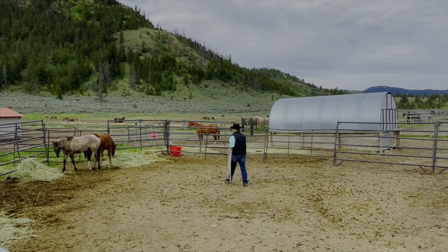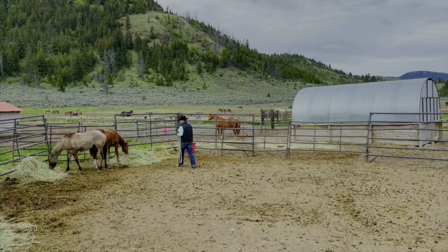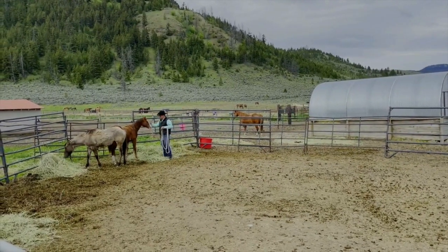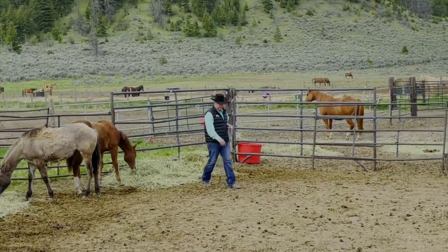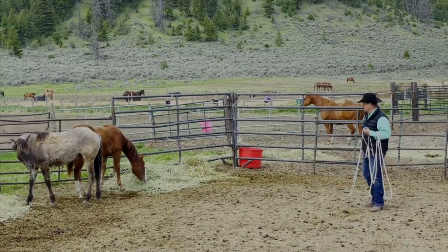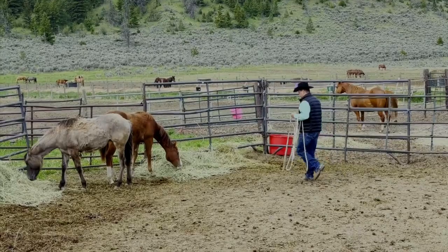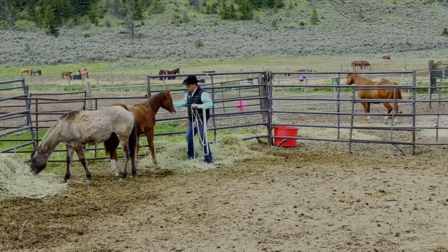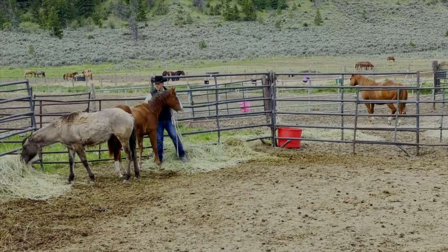Welcome back to day four of the halter training journey with Jolene. Today I'm going to be working with her in their paddock for a couple of reasons — it's fresh, I can go right to her, and sometimes you'll get a different attitude in their paddock than when you go outside. Training starts right in their pen whether it's a catching issue or a leading issue, so I like to give them some of the same lessons I'll be teaching them outside.